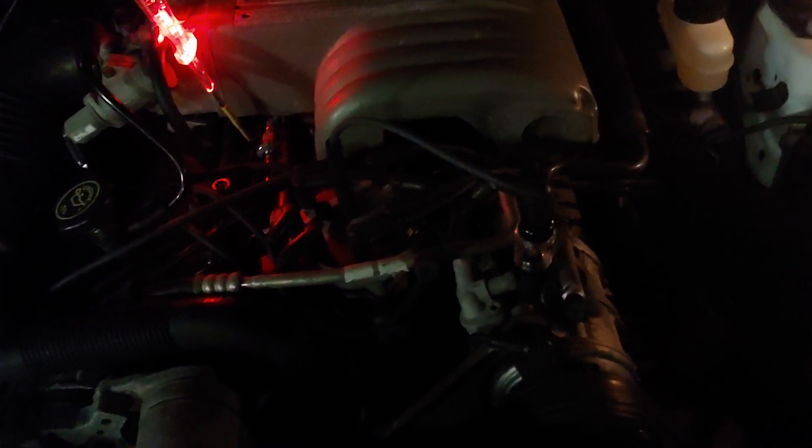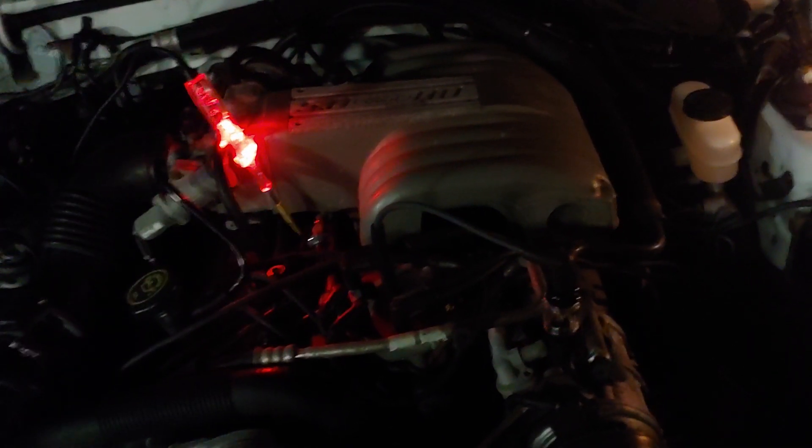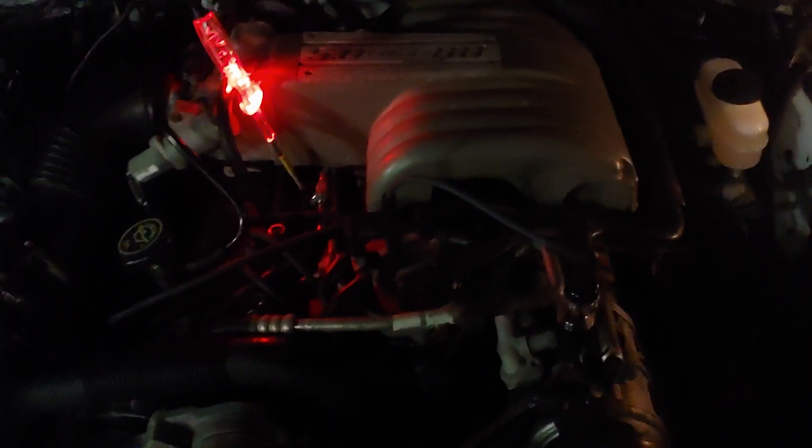The computer modifies that signal as it sees fit and sends it back at more than 10 degrees - that's how they adjust spark angle by changing when the PIP signal occurs. PIP is always a 10-degree signal going to the computer; the computer modifies it and sends it back as SPOUT. PIP stands for Profile Ignition Pickup; SPOUT stands for Spark Output. And you don't need SPOUT to run the car - as we saw, we can crank it with no problem. That's it for this short video, guys.